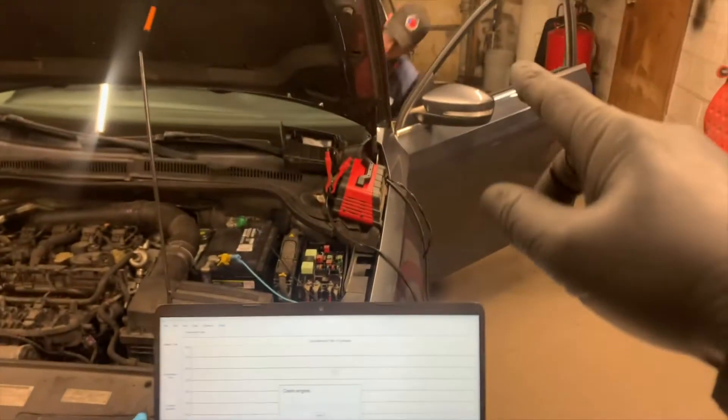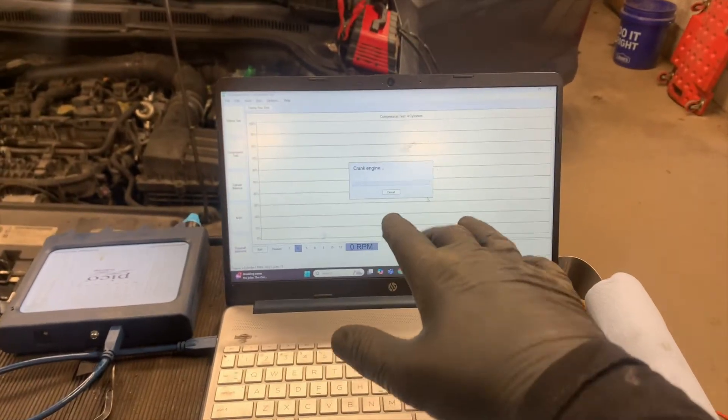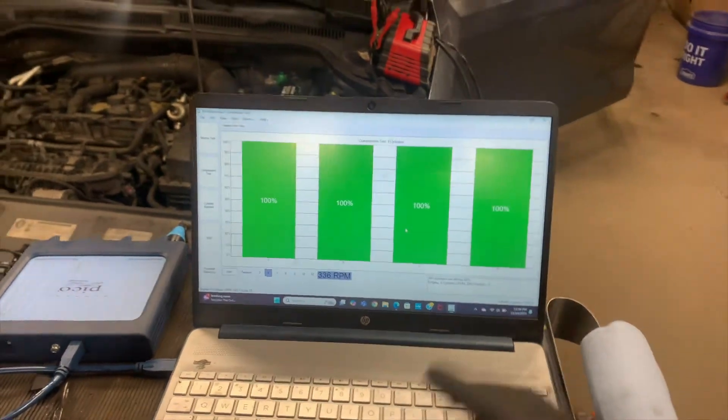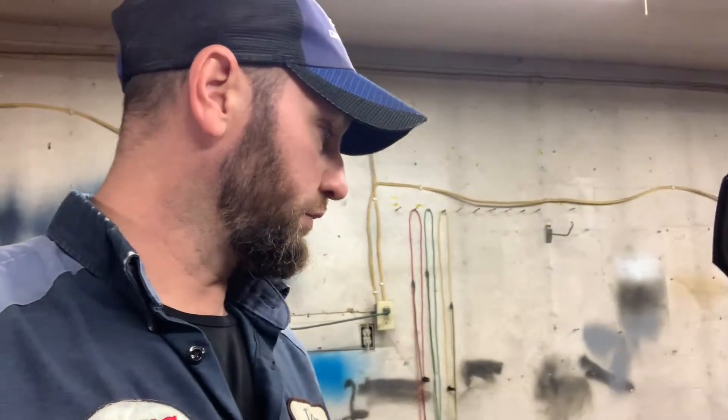I'm going to do a relative compression test. Ian's going to get in and crank it with the throttle fully open for about eight seconds. As you can see, all of our cylinders are contributing - that is good. The smartest things to do first are check the filter for metal and do a relative compression. Now that we know it has good compression and no metal, we're going to figure out why it's misfiring.